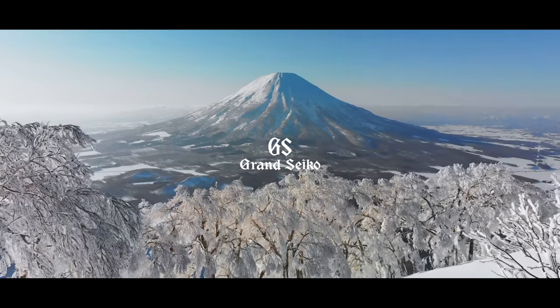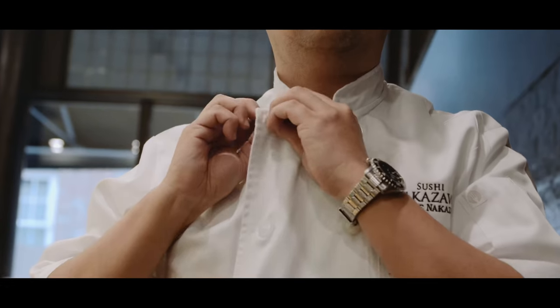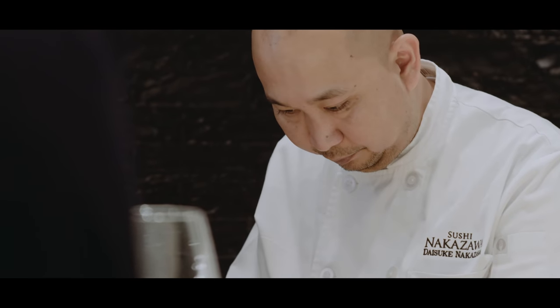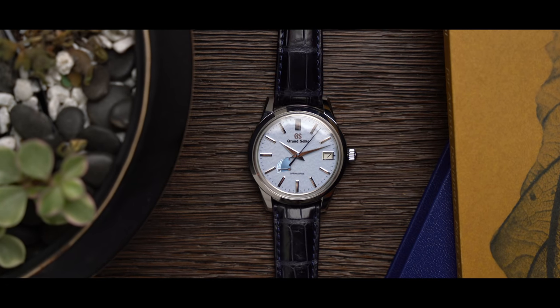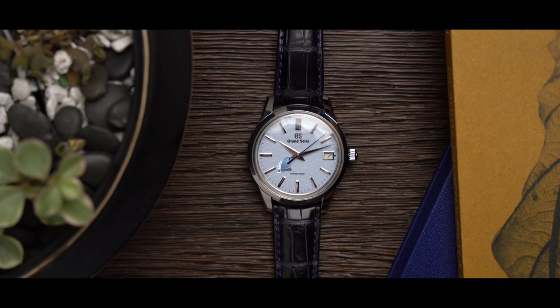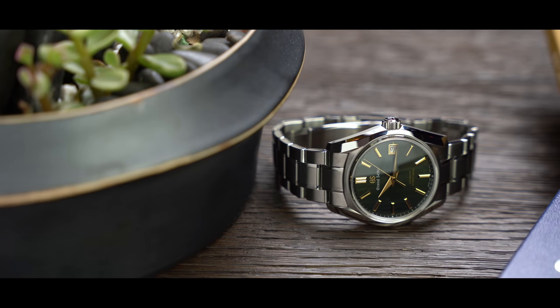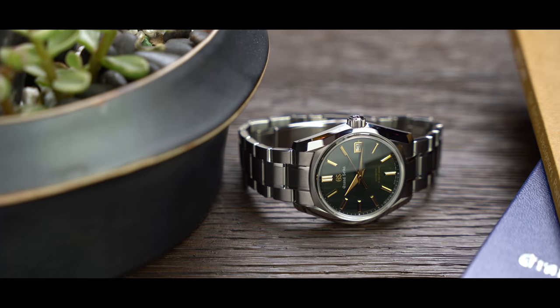To understand Grand Seiko is to understand Japanese tradition. The honor in being a craftsman, always embracing the past but looking to the future, of leading a life dedicated to precision and care. Original and creative design, hand finishing and assembly, all meticulously done.